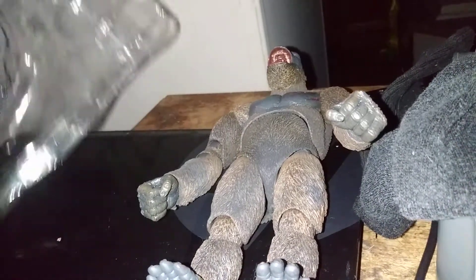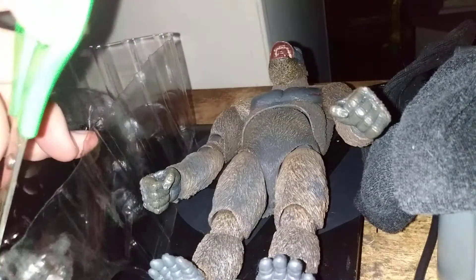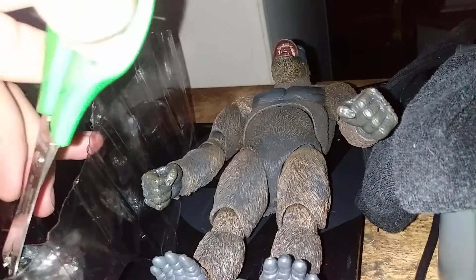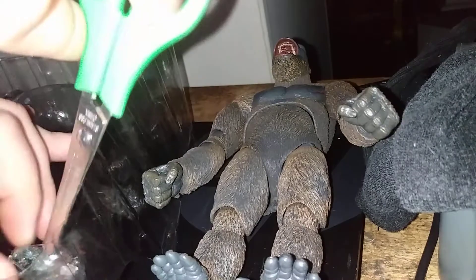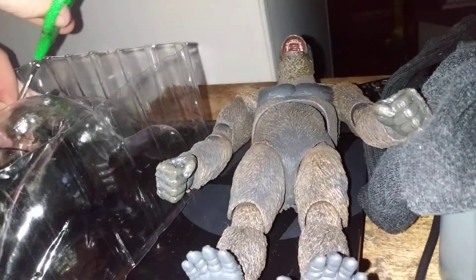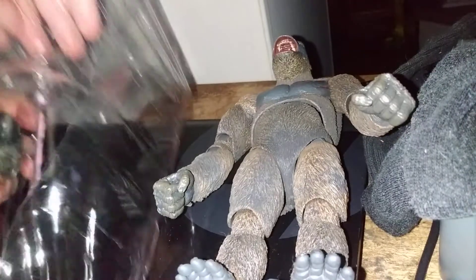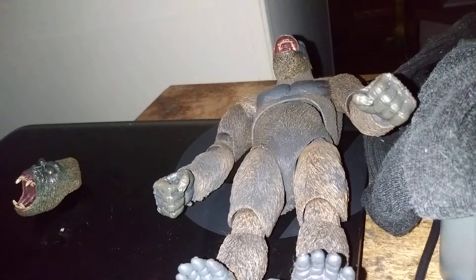Sorry about that — let's put the figure down. This has the head, alright. Pretty hard to hold their hands out — oh, there we go.